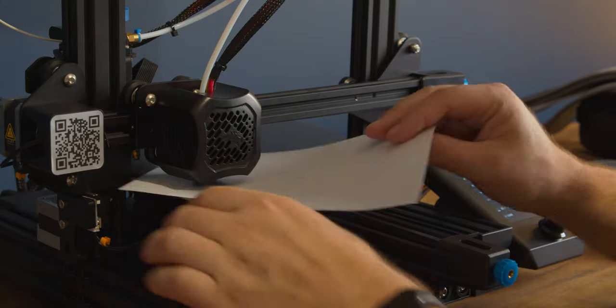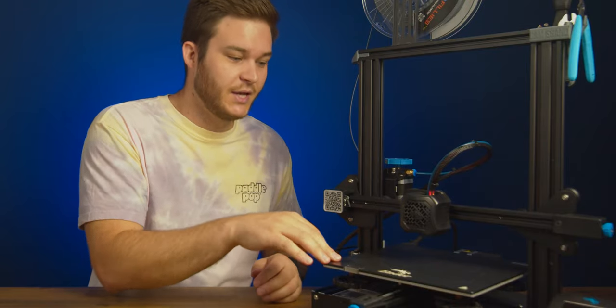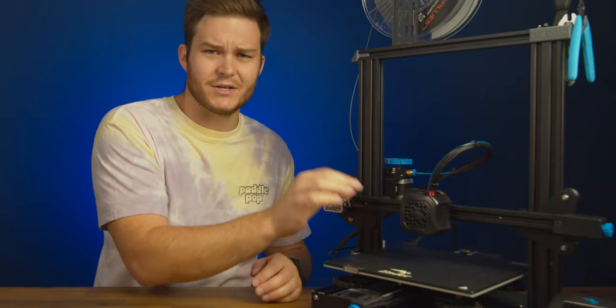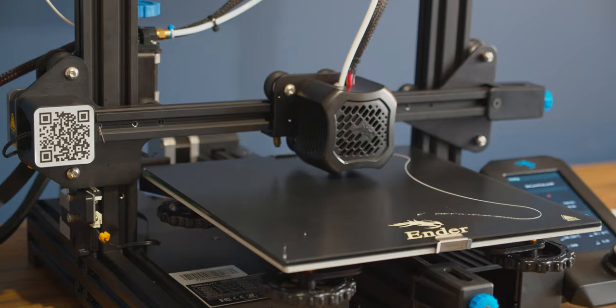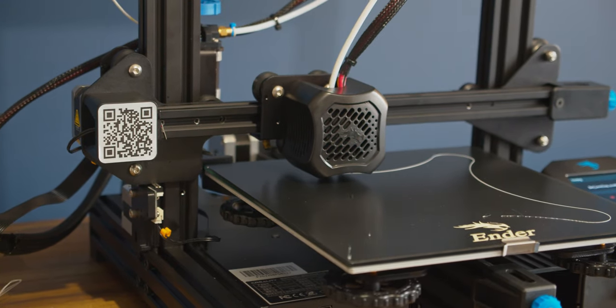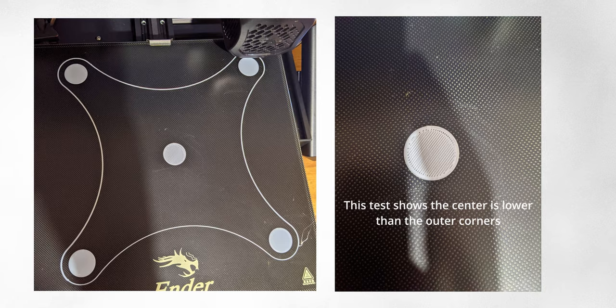The most common way to achieve this is to rub a piece of paper between the nozzle and the build surface at all four corners. Once you feel friction at all four corners, the build plate is level in relation to the nozzle. But my problem was that the centre of my bed was lower than everything else — it took me so long to search up and find how to fix this, and it's just a defect of the build plate itself.